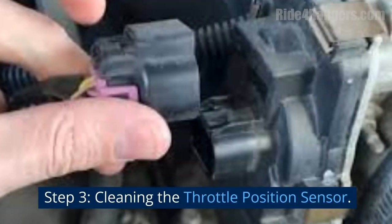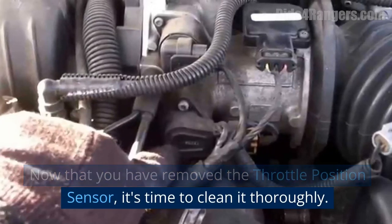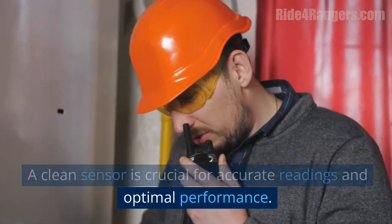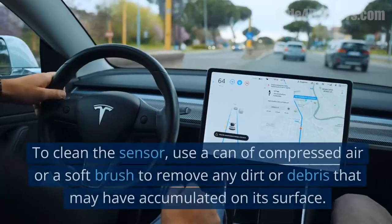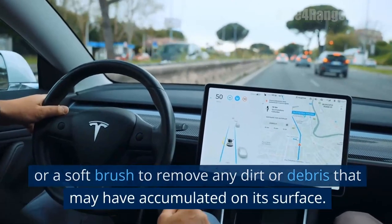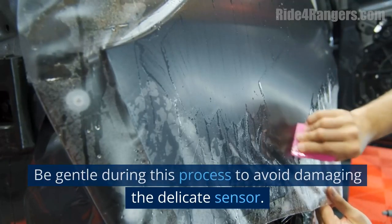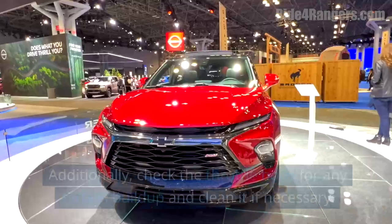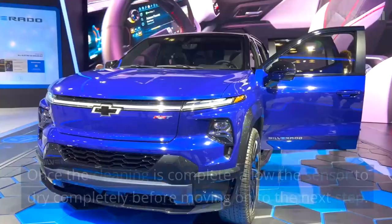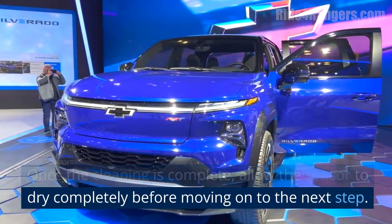Step 3: Cleaning the Throttle Position Sensor. Now that you have removed the throttle position sensor, it's time to clean it thoroughly. A clean sensor is crucial for accurate readings and optimal performance. Use a can of compressed air or a soft brush to remove any dirt or debris that may have accumulated on its surface. Be gentle during this process to avoid damaging the delicate sensor. Additionally, check the throttle body for any carbon buildup and clean it if necessary. Once the cleaning is complete, allow the sensor to dry completely before moving on to the next step.